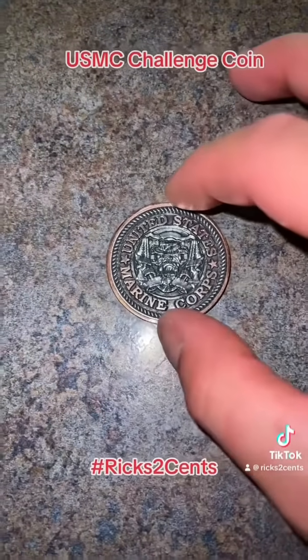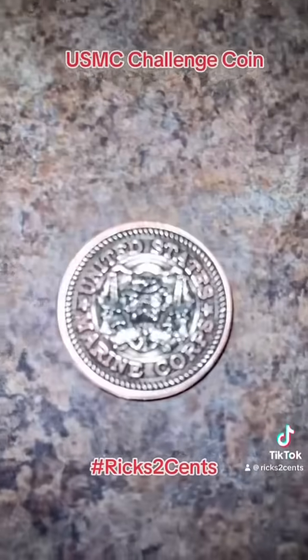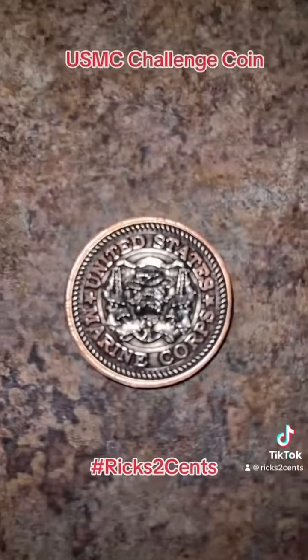I apologize when I go close, it's going to kind of wig the camera out. It's actually so shiny — you can't see the detail, that's what wigs the camera out.